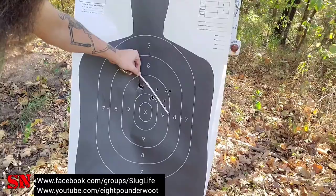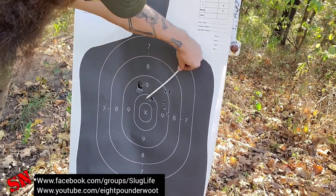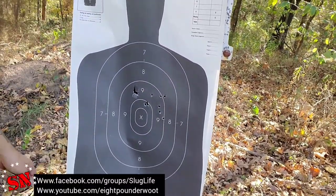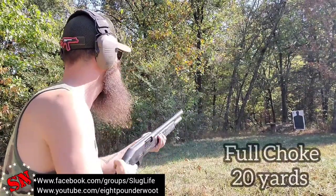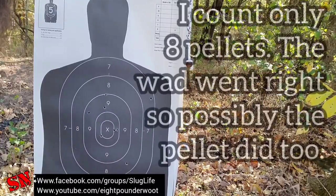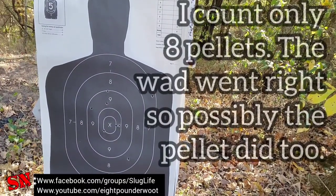It's pretty tight — about a four-inch spread there, the widest I can find. Now let's back it up to twenty yards. At twenty yards it looks like about a twelve-inch spread right here — covers that target pretty well actually.